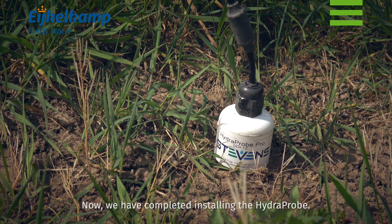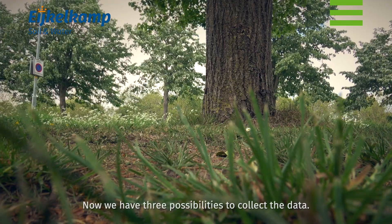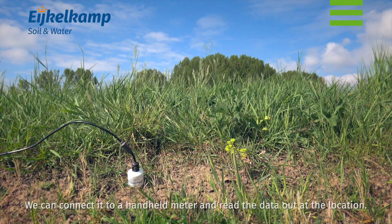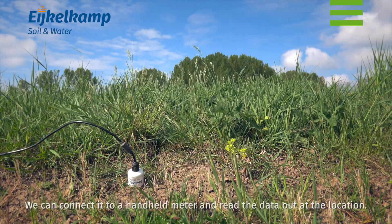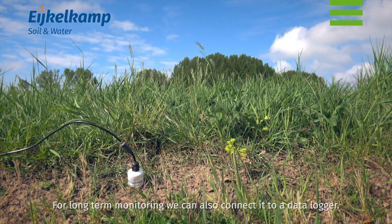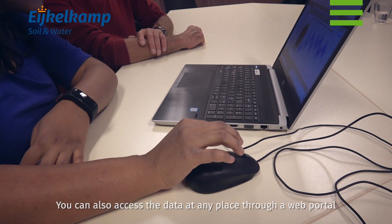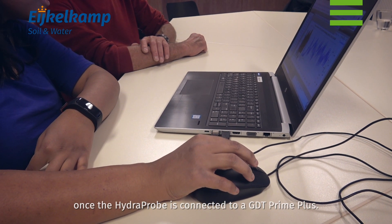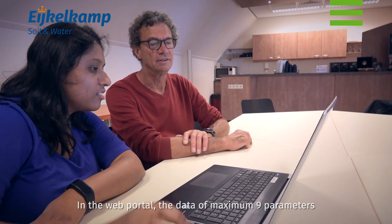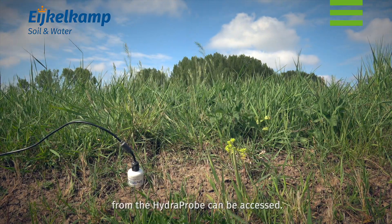We have now completed installing the hydroprobe. There are three possibilities to collect the data: we can connect the hydroprobe to a handheld meter and read the data out at the location; for long-term monitoring, we can connect it to a data logger; or you can access the data at any place through a web portal once the hydroprobe is connected to a GDTS Prime Plus. In the web portal, data for a maximum of 9 parameters from the hydroprobe can be accessed.